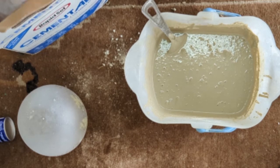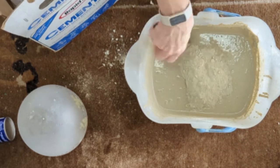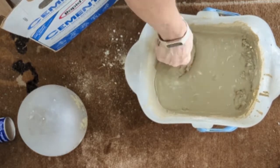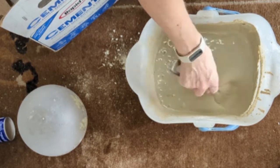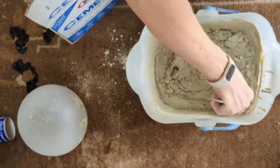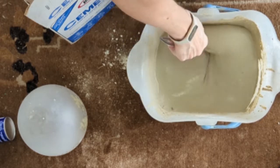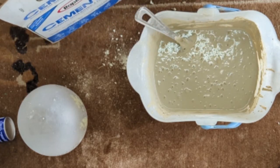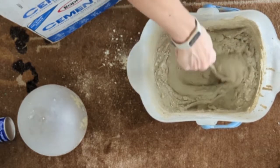I'm going to add one cup at a time now — it's going to thicken pretty quickly. Just a little shy of a cup, I think that's going to do it. I'm looking for a nice pudding consistency.